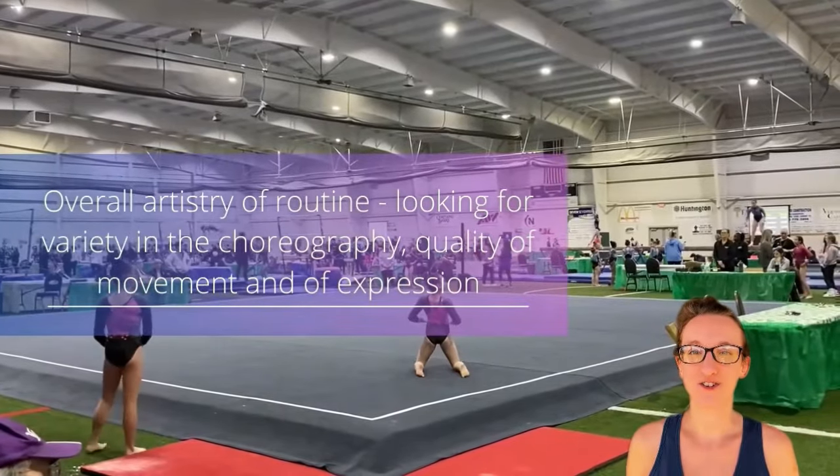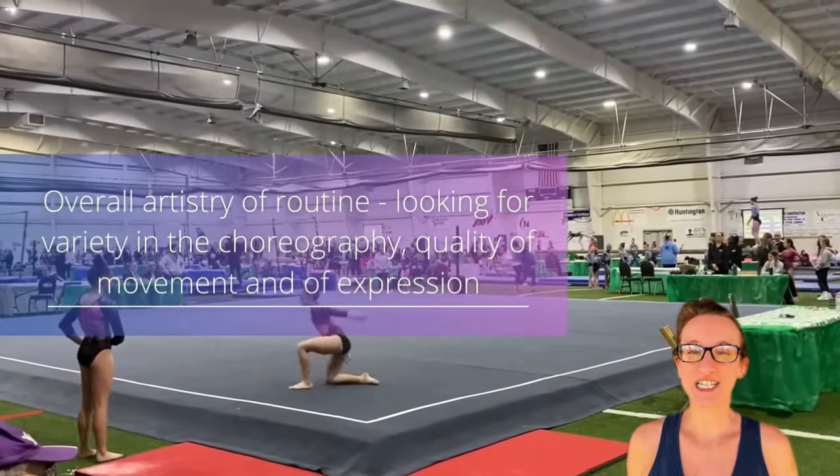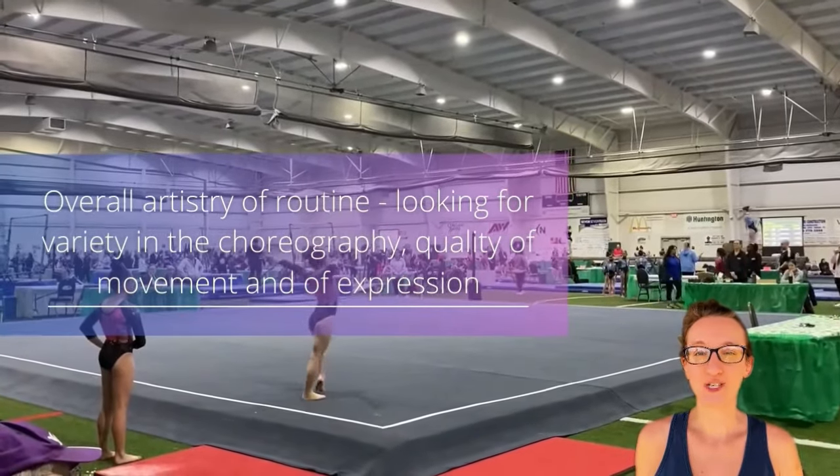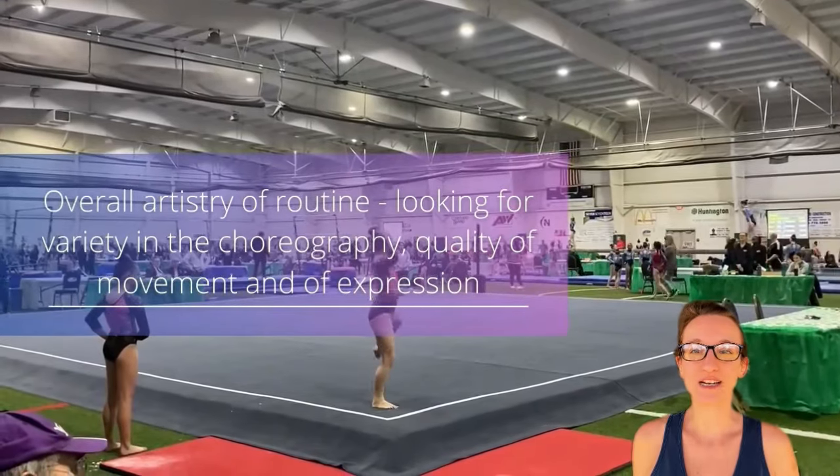Judges evaluate the overall artistry of the routine. This is a way to distinguish the great dancers from the good dancers. They want to see that a gymnast really performs the movements instead of just going through them.